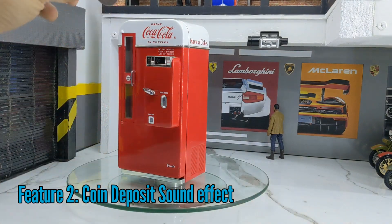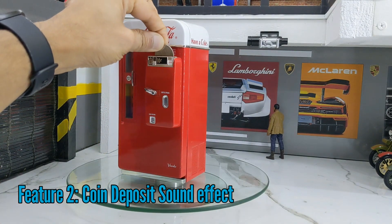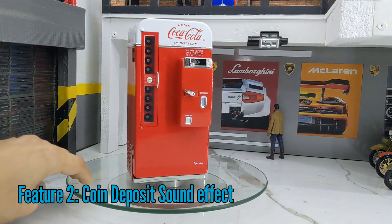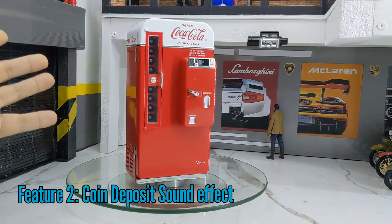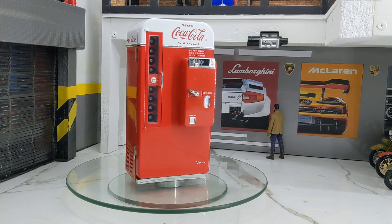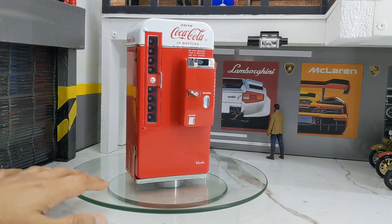Let me quickly show you how this coin bank actually works. You take a coin and just insert it here. If you heard that, there's a music effect as soon as you insert the coin. Let me put one more coin in — yes, that music effect does work.